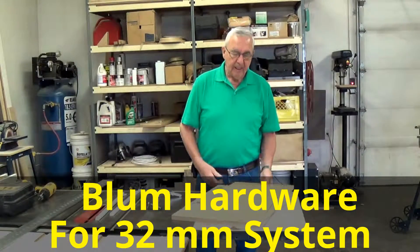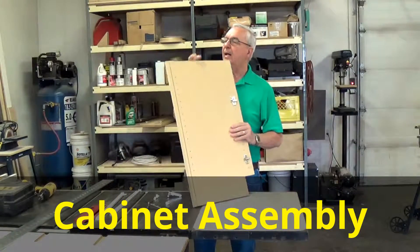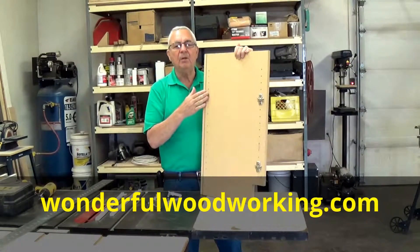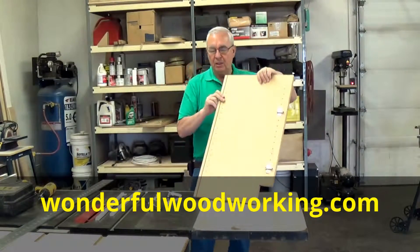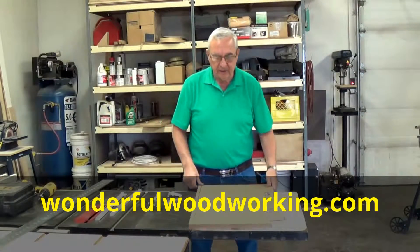And what I do with that is I take 1A finished material — a hardboard of some type, whatever is available to you — to square it up and also give you a nice finished back in your cabinet to match the rest of the unit.